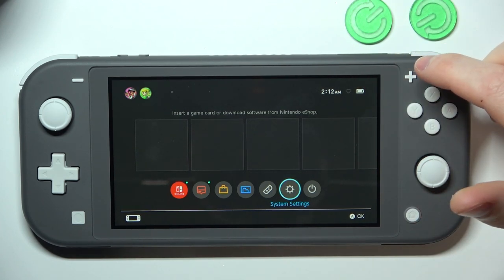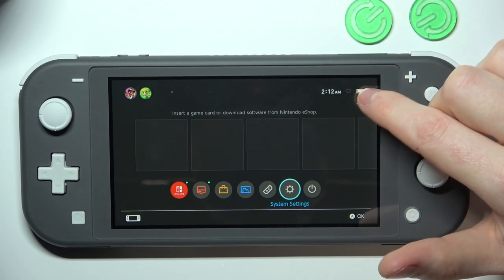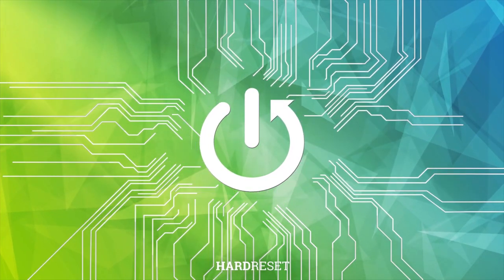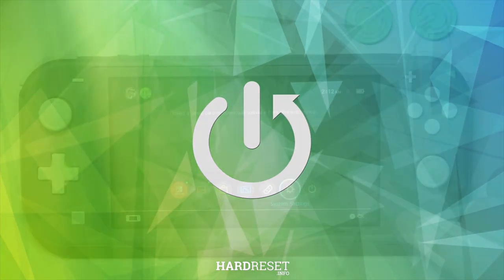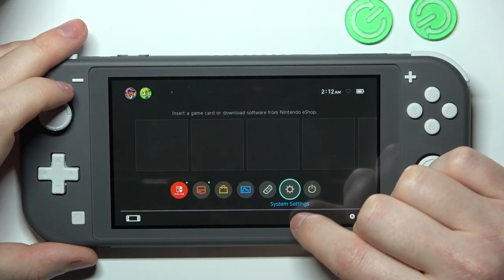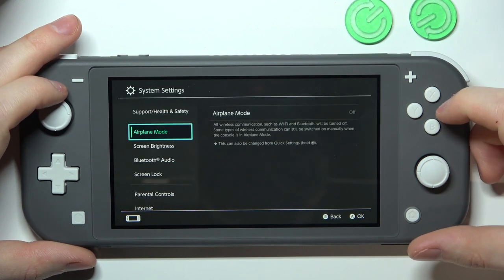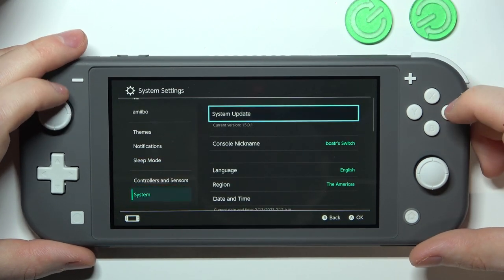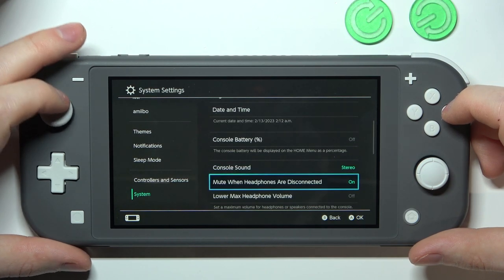In this video I want to show you how to add battery percent to your Nintendo Switch Lite. To do this, click on Home, then go to System Settings. Scroll all the way down until you see System and enter it.